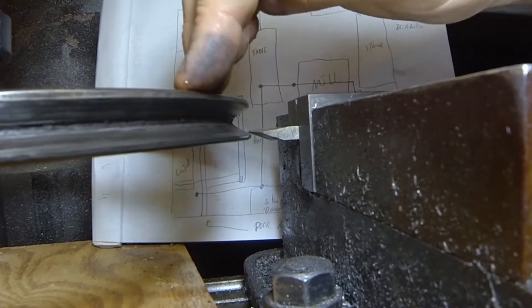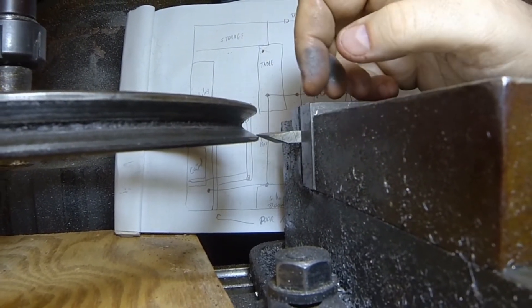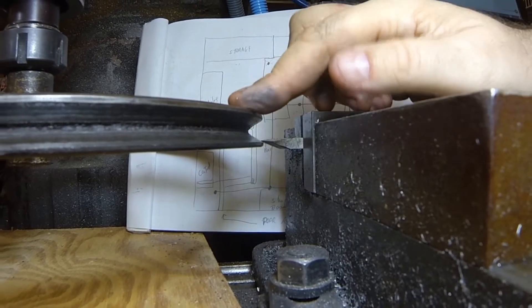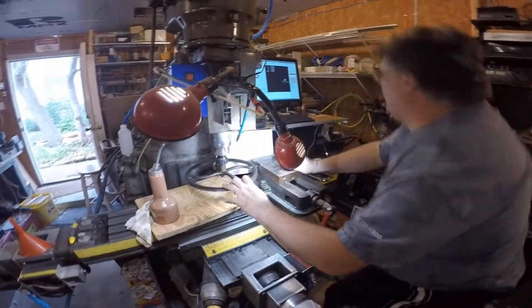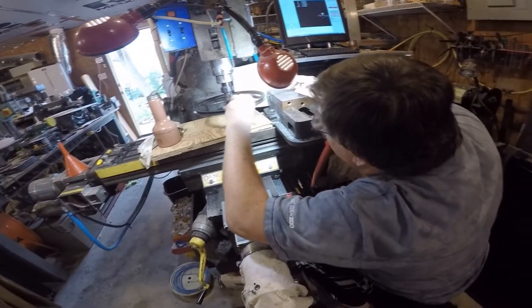Now we're going to try to even some of that out, but I can't go too much because there's not a lot of metal there, so I may just have to split the difference between the two points.